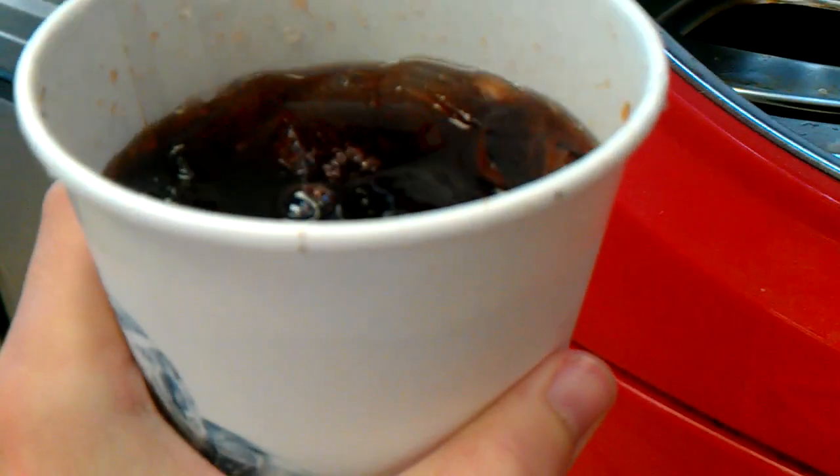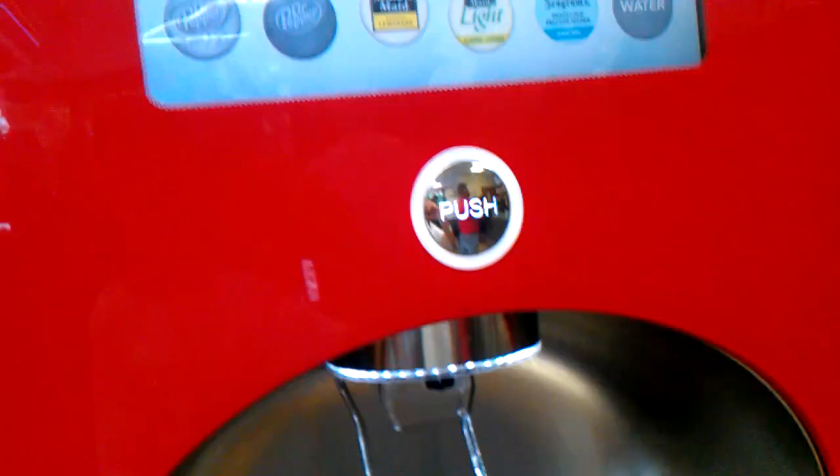Here's my vanilla cherry Coke. Here's the freestyle machine, and now I'll go back to the table. Sorry for any shaking. I'm going to take a sip. Tastes good.